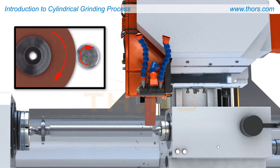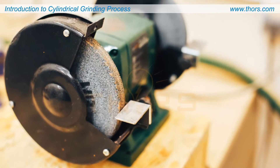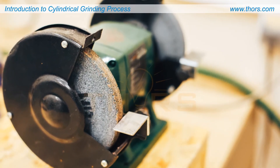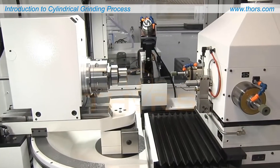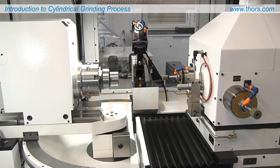Cylindrical grinding is performed on dedicated grinding machines. Today cylindrical grinders are available as manual machines for low production volumes in tool shops, to sophisticated CNC-controlled universal grinders for high production volumes in the automotive industry.